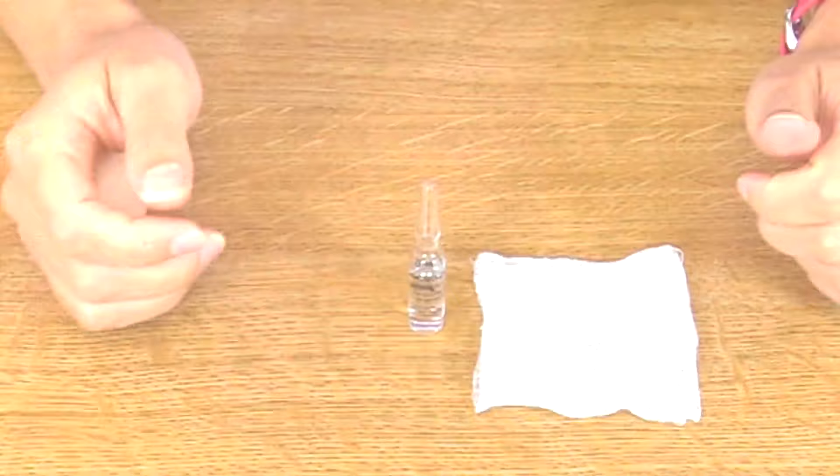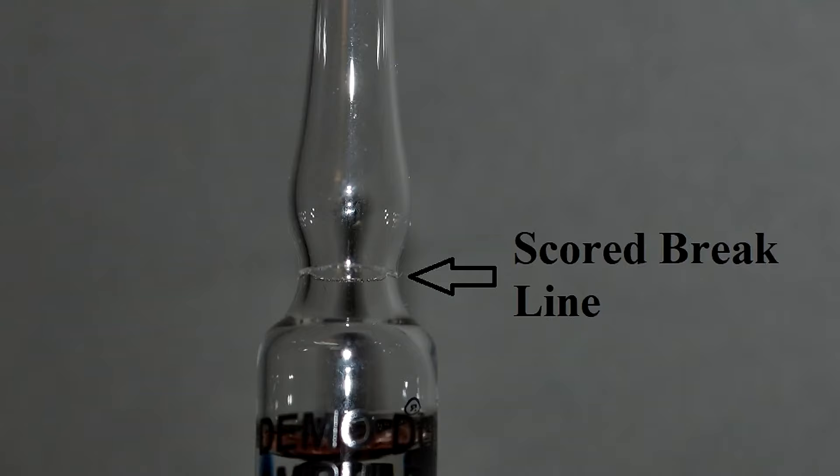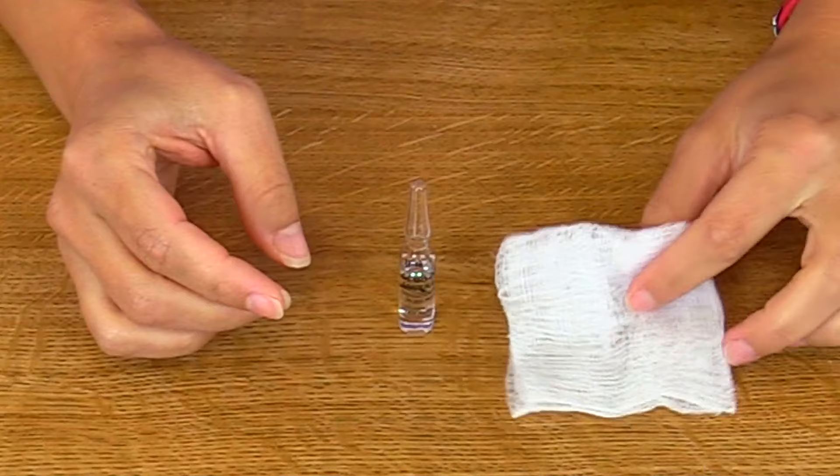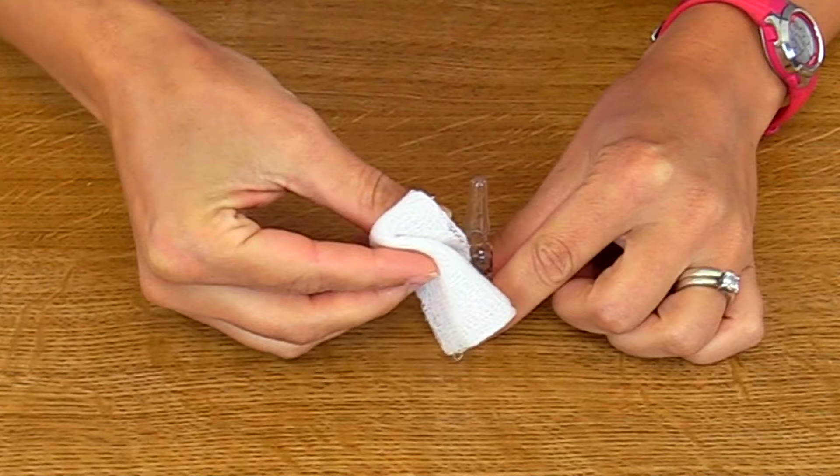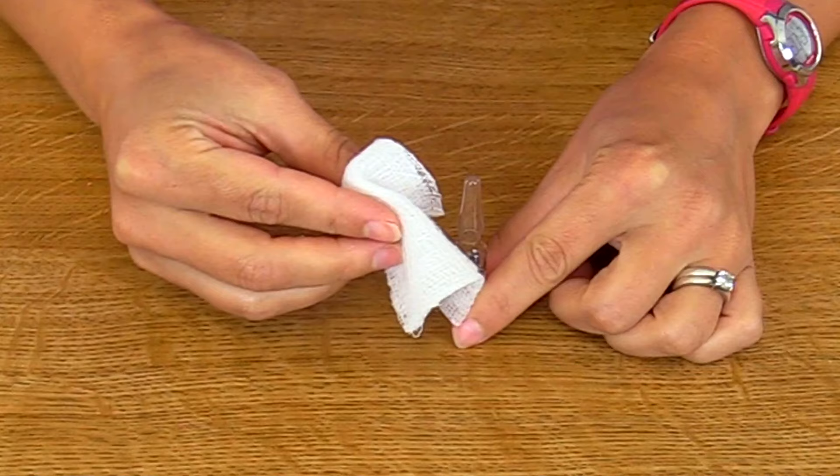Now we're ready to break open the ampule. Many glass ampules have a scored area that makes breaking the ampule a lot easier — if you have that, that's great. Take your clean gauze and wrap it around the head and the neck of the ampule. Whenever we go to break it, we're going to break it in a snapping motion, so the broken parts go away from our body so we don't get cut.